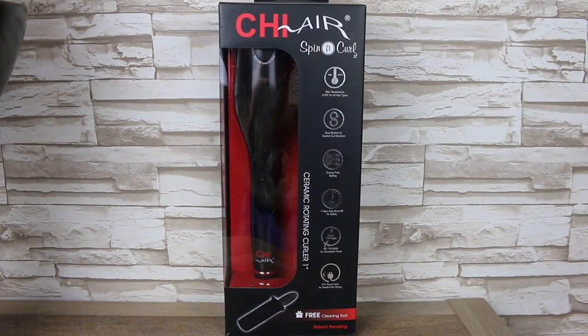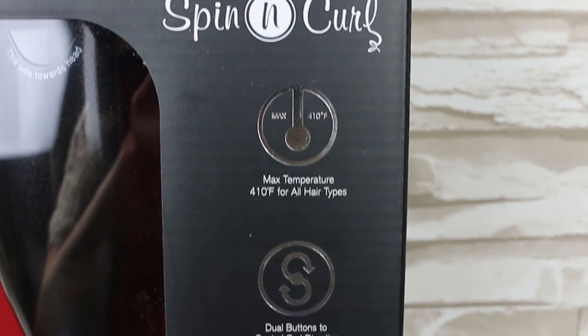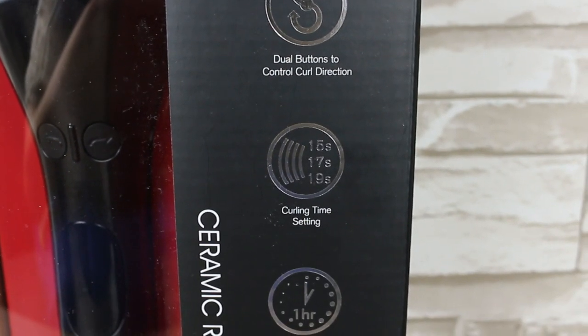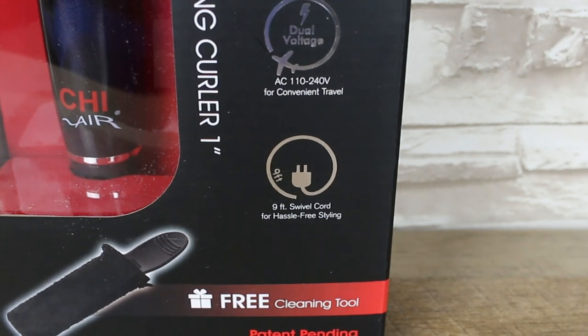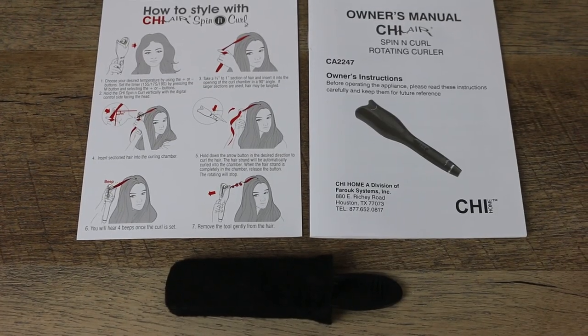Instructions. With the Qi Air Spin Curl, it has different features like 410 max temperature setting, dual buttons to control the curls, time setting, auto shutoff, dual voltage, long extension cord, and a cleaning tool. I'll show you how to clean the iron at the end of this video. It also comes with instructions.